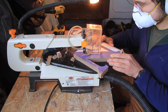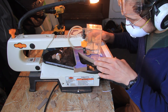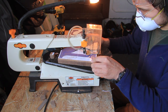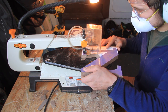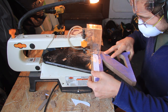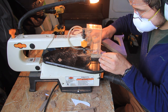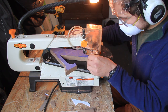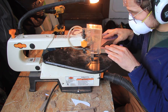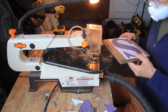Tip number seven brings us back around to safety, and this tip concerns your hand placement. Make sure that your hands do not cross in front of or behind the blade. Keep your hands out of the way of that blade — it might be a small blade but it is a mighty blade and it could do some damage, and that damage is not worth it.